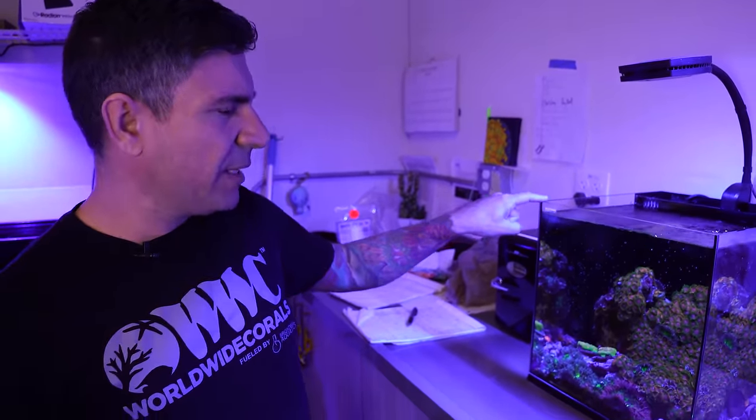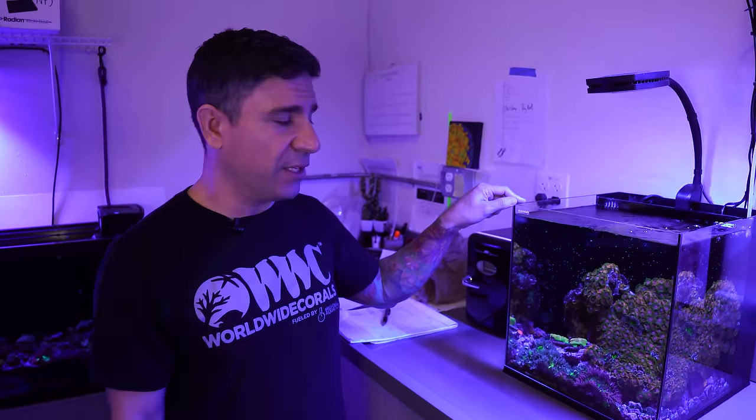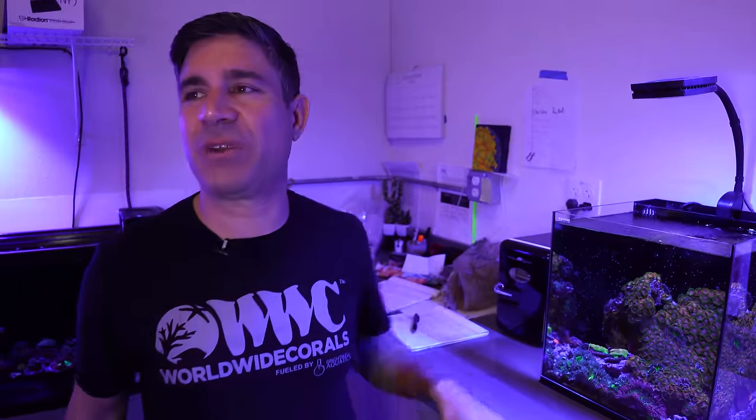Number 19 is another one — a 10-gallon WaterBox, unlike the other one that is a 20. It's got an aqua illumination light. Not much more to say about this one. Let's move on to number 19.